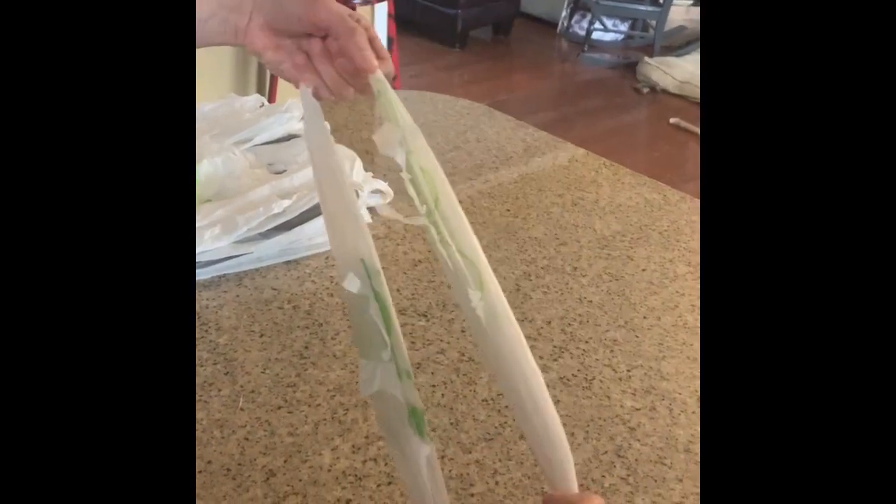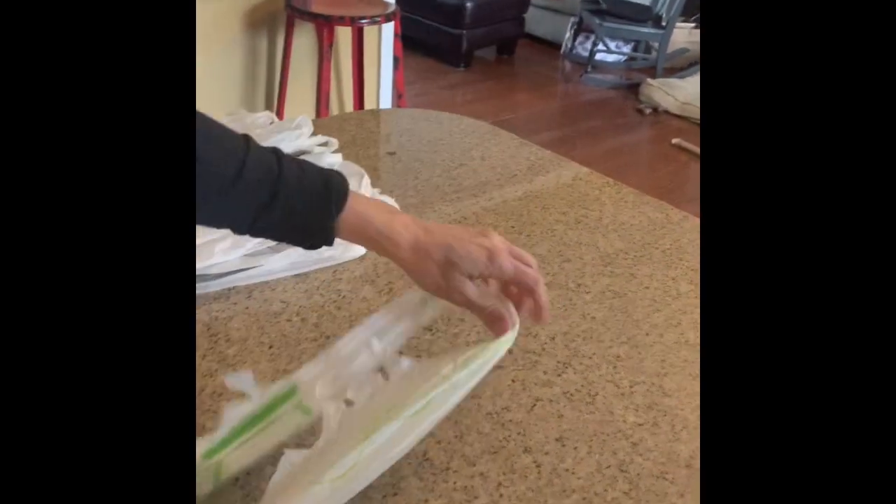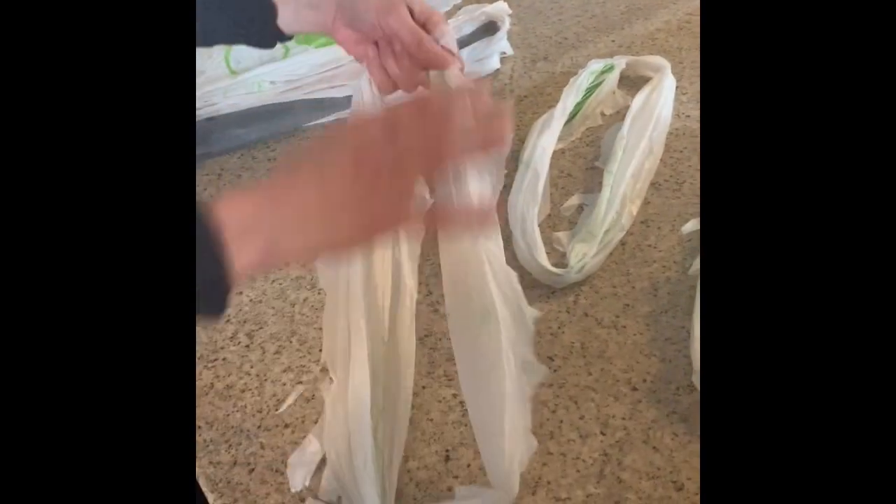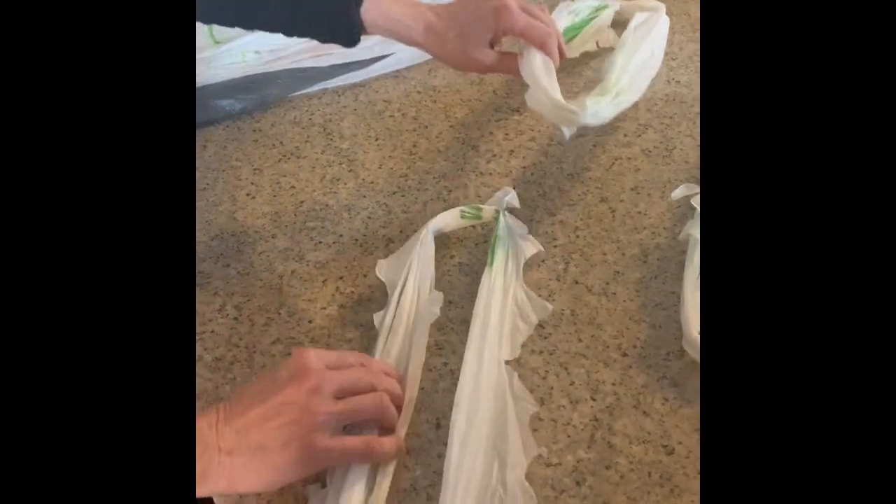Your next step, after you've cut all of those handles and bottoms off, you'll have these in a long pattern. Now I'm going to show you how to link these together.